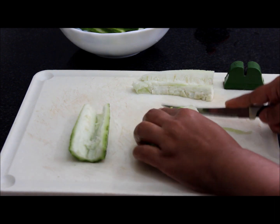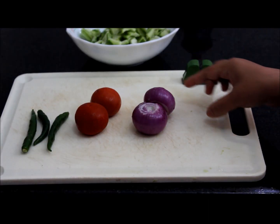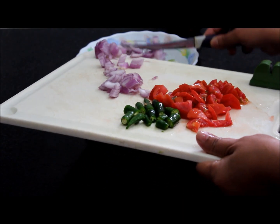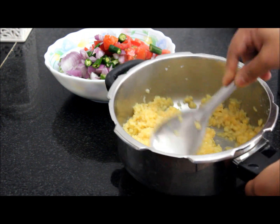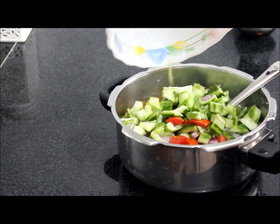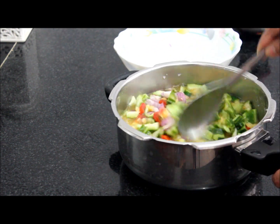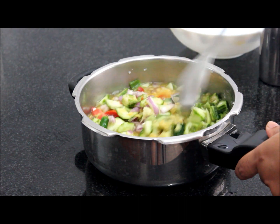Cut it this way. This has to be the size of the ridge gourd. Now to this, we will add 2 medium sized onion, 2 tomatoes and 3 green chillies. Now we will add this to the ridge gourd. We will add 1 glass of water, half teaspoon of turmeric powder, and the vegetables. Mix well. 1 teaspoon of salt — later you can add as per taste. Mix well. Give 2 whistles.